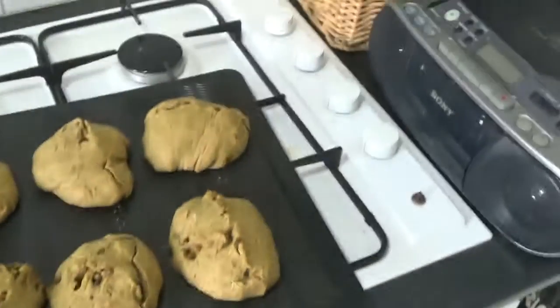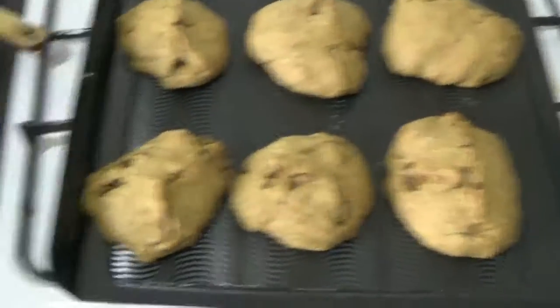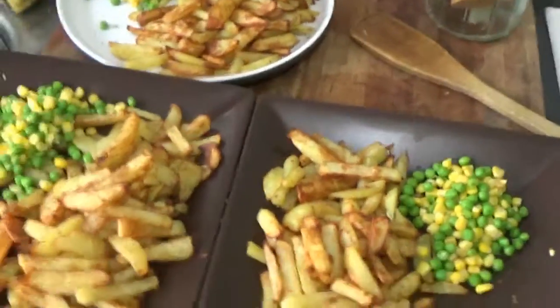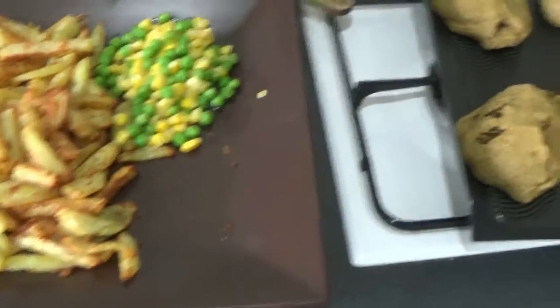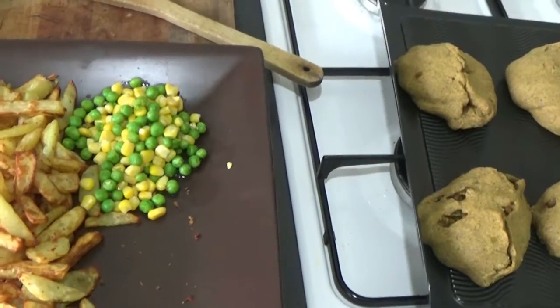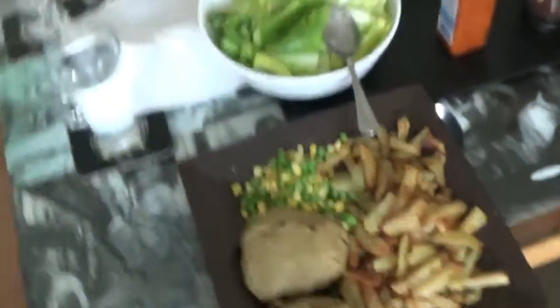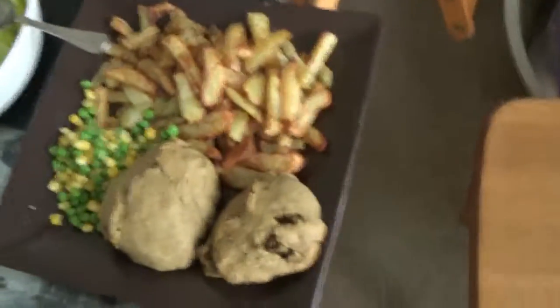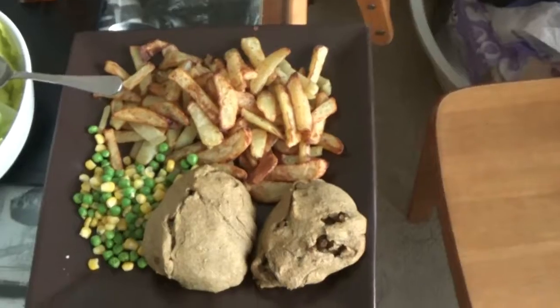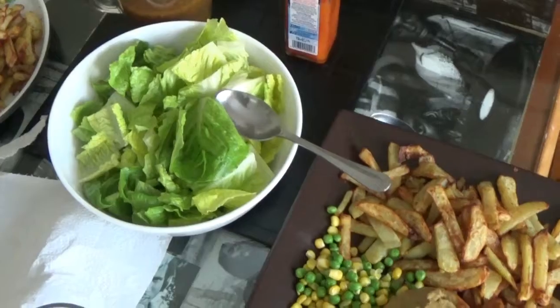So these are my first attempt patties — not perfect as you can see, but it's all about the taste. We're going to be having those, me and two of my sons: homemade chips from the air fryer, some sweet corn and some peas and some salad. The Rastaman naibingi feast: veg patties, homemade chips, peas, sweet corn, and hearts of romaine salad.